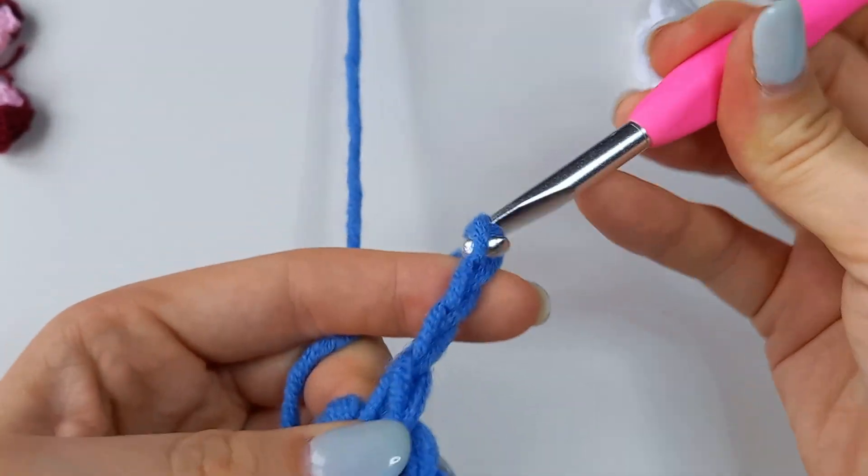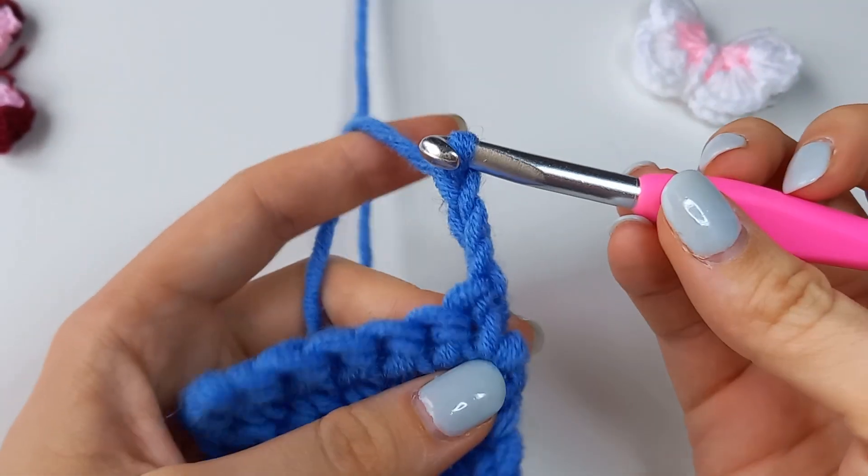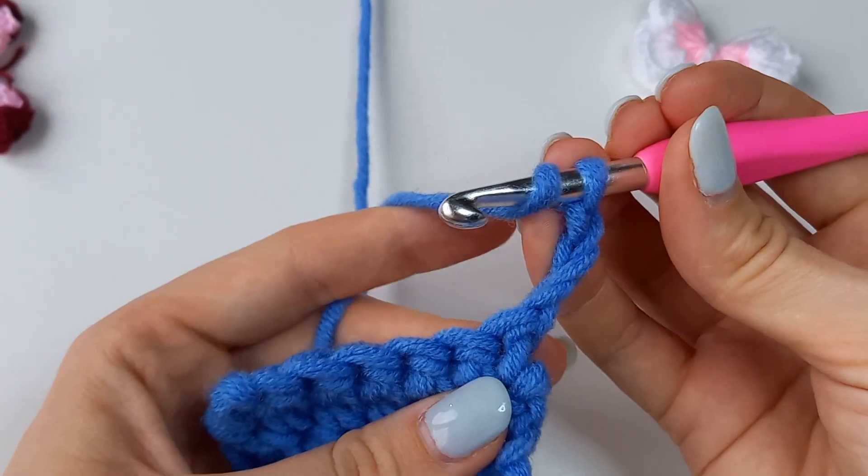Hello! Welcome back to crochet lessons for beginners. In this video I'm going to show you how to work a set of stitches into the same stitch.